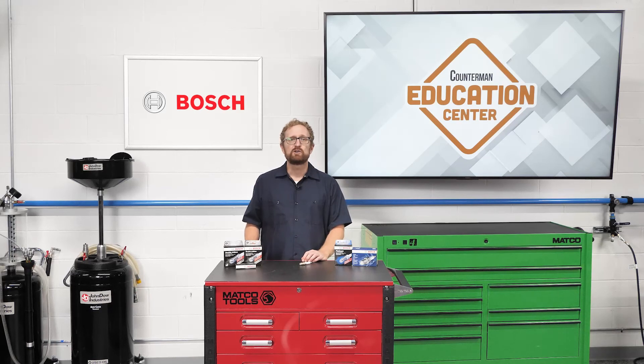As a counter pro, your best bet is to recommend a high-quality iridium spark plug that's manufactured to be equivalent in OE fit, form, and function like this one. I'm Josh Cable. Thanks for watching.